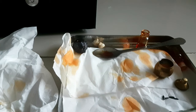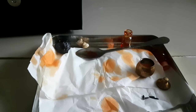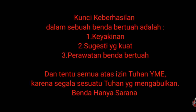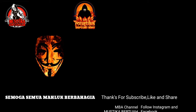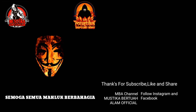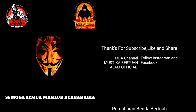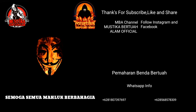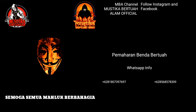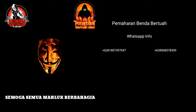Kuning lah ya. Oke, terima kasih teman-teman ya. Sampai jumpa di edukasi video mustika yang lainnya. Semoga video ini bermanfaat. Sampai jumpa. Semoga semua makhluk berbahagia. Terima kasih telah menonton.